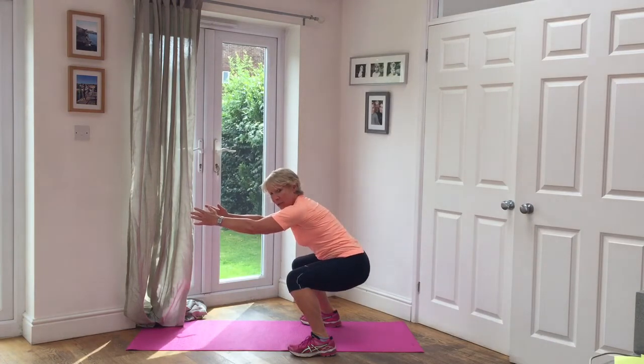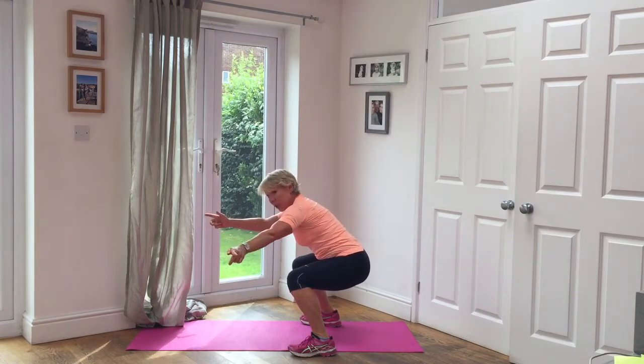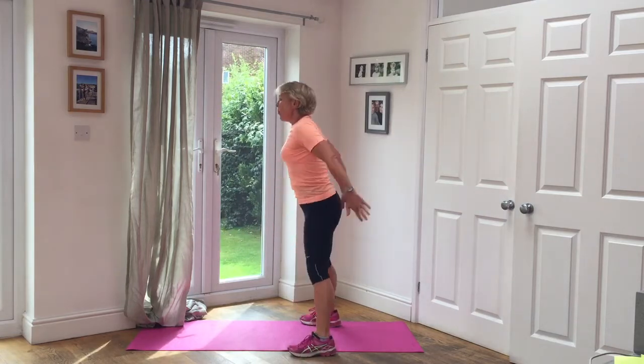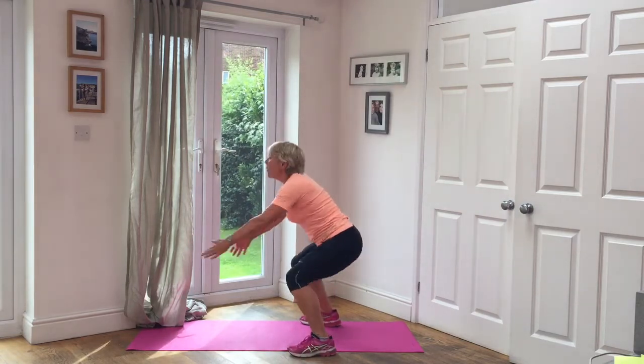This is the second round. One, two, one. Cue the cat. Five squats. One, two, three, four, five.